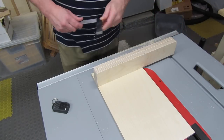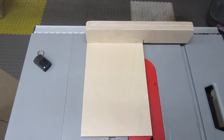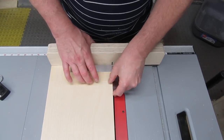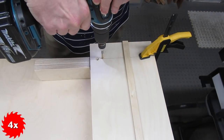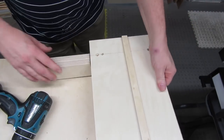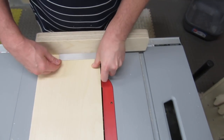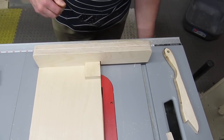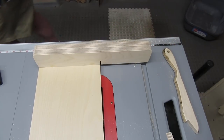I use my precision square — my biggest one — to align the fence directly against the cut edge. Then I clamp, double check, and take the sled back to the workbench. I drill and countersink a new hole and drive the screw, then take it back to the table saw — hard to do with my fingers crossed. I double check with the precision square again, then go through the five-cut method. And it's perfect! So now we can attach everything else.